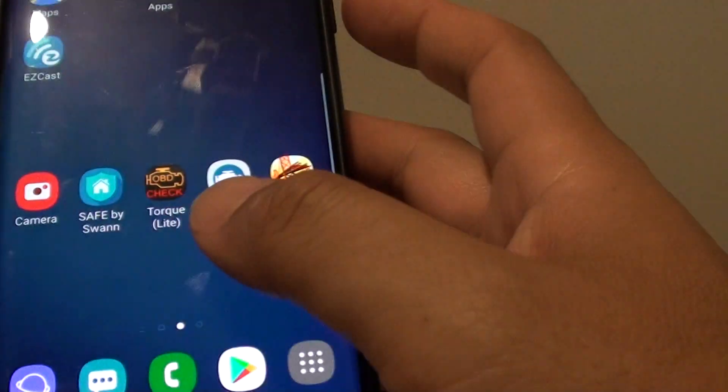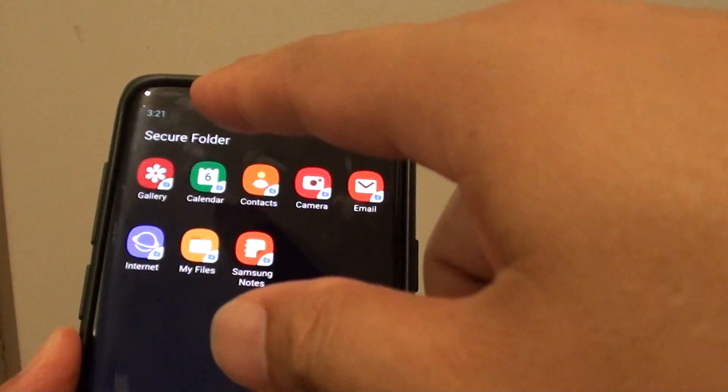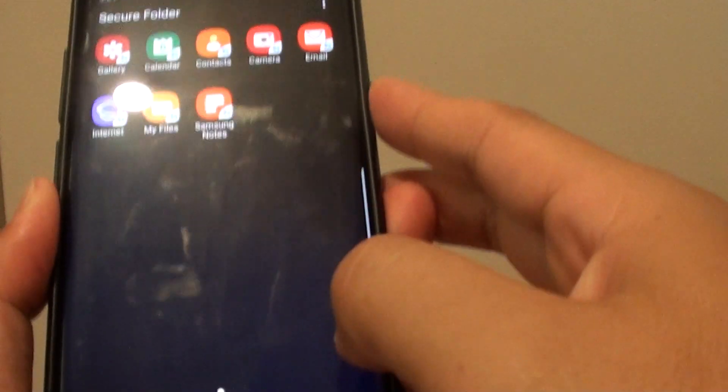And from the lock screen here, I am going to lock my phone — and you can see this is the fingerprint scanner. So I put my finger on here and straight away the Secure Folder is open. So we try it again — you can see if I put that on there, the Secure Folder will open straight away.